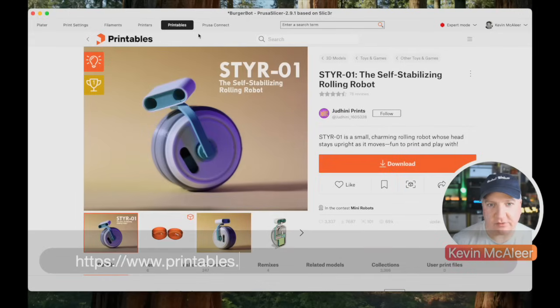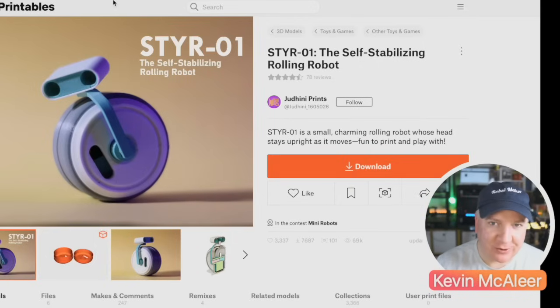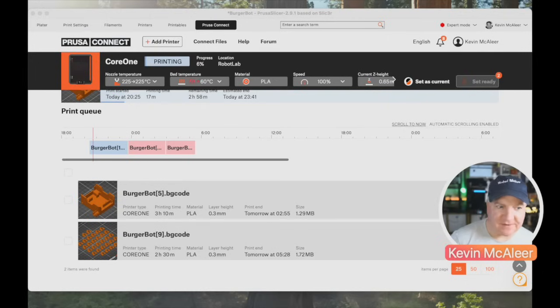Printables is the Prusa community website where you can upload your 3D models, share them with other people, and download models that others have created. You can even earn credit towards free Prusament simply by uploading your models.